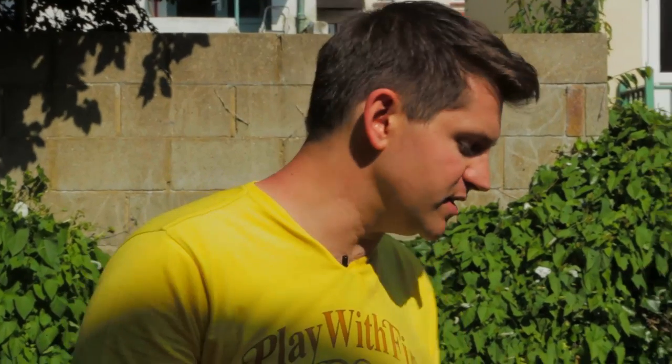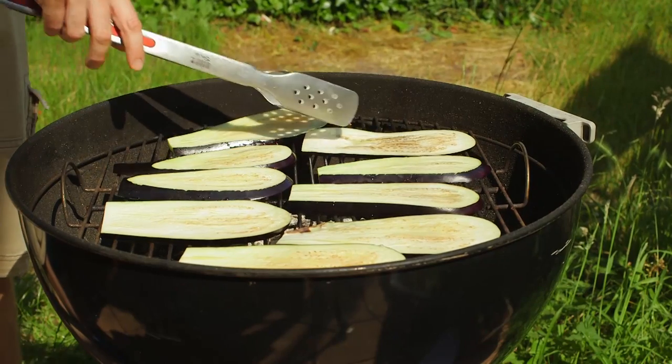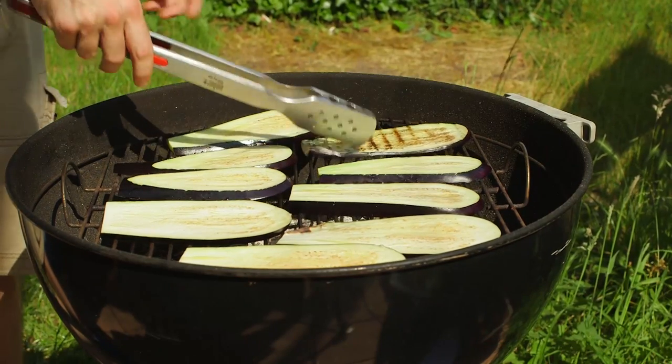Depending on the size of your barbecue and the space you've got, you may need to cook your aubergines in batches. Just give them one or two minutes on each side until they're just golden brown, because they are going to get a second cooking.